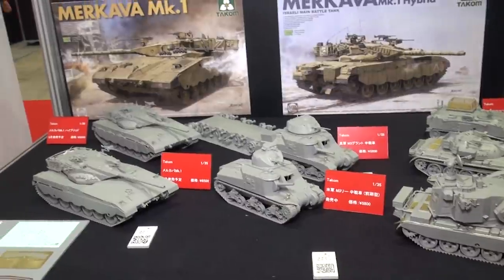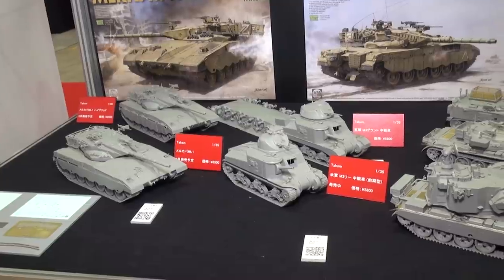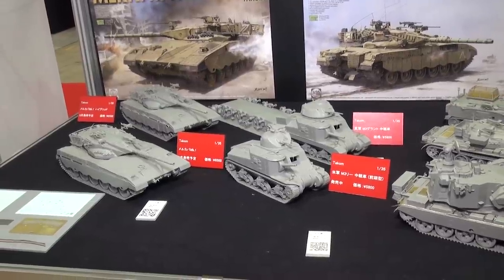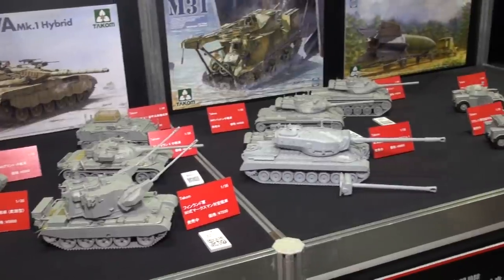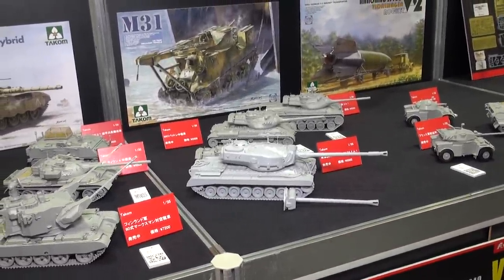The Merkavas are on sale for 6,500 yen, and the M3 Lee series is for 5,800 yen. All of these are already on sale now from our great partners at Takom. Be sure to check out all the Takom greatness available at HobbyLink Japan.